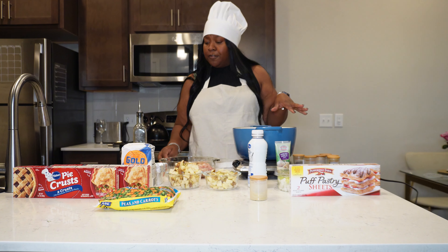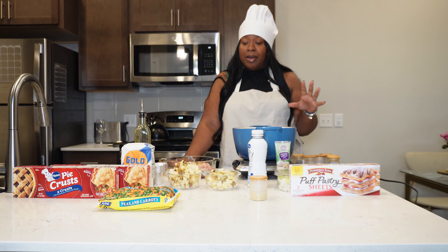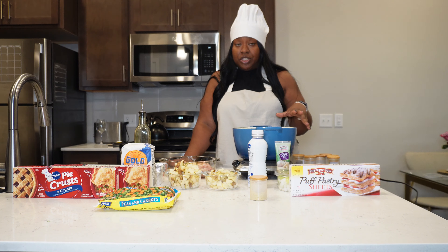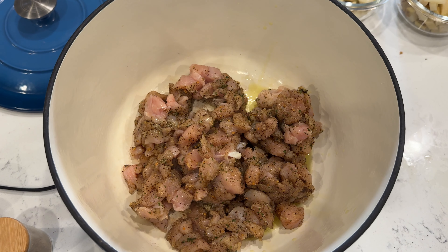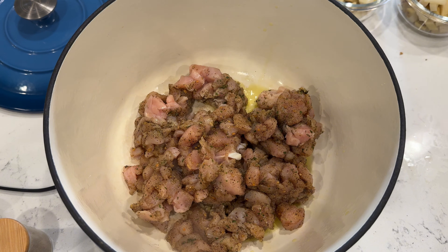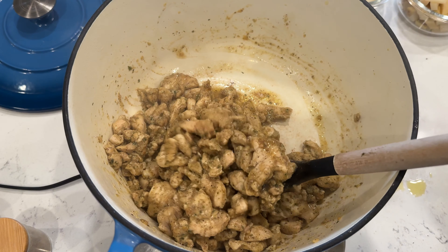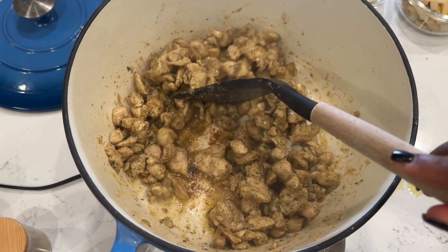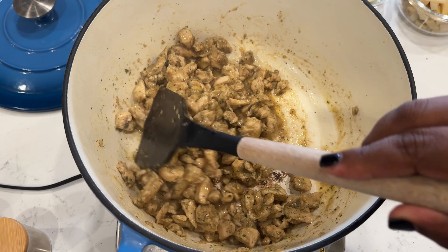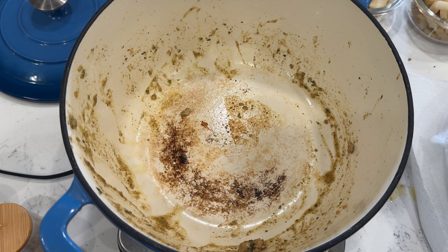I'm actually going to cook my chicken first, then sauté the onions and celery, and then add in the potatoes. So I'm just waiting for the oil to heat up. I added my chicken right into the very hot cast iron Dutch oven and I'm mixing it with a spatula. I added a little more olive oil because it was sticking. The chicken is already looking super good and flavorful. I'll let that cook down, then take it out and add my onions and celery.